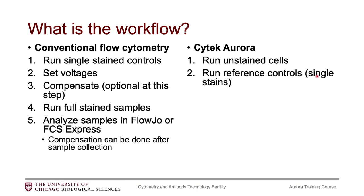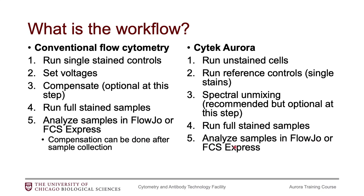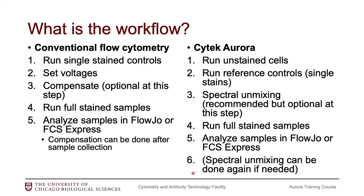Then you're going to run your reference controls, which are your single stain controls — they're very comparable to compensation controls. However, in the next video we will go over everything you need to know about reference controls. At this point, you can perform the spectral unmixing if you would like to. Most people will do it at this point, though you could save it for later. Then you run your fully stained samples and analyze those in FlowJo, FCS Express, or whichever you prefer. You can also go back and do the spectral unmixing later on if you would like.